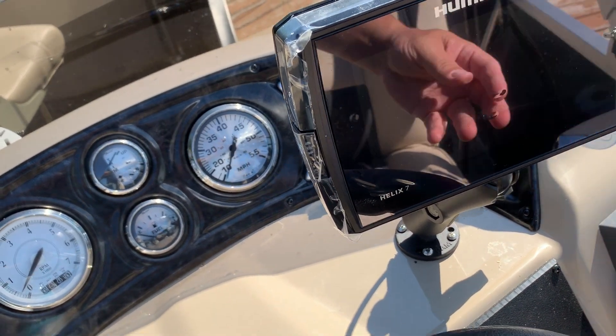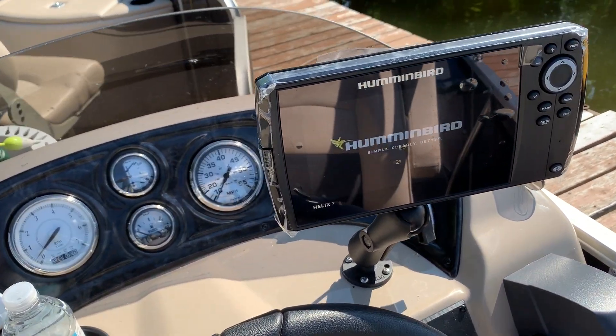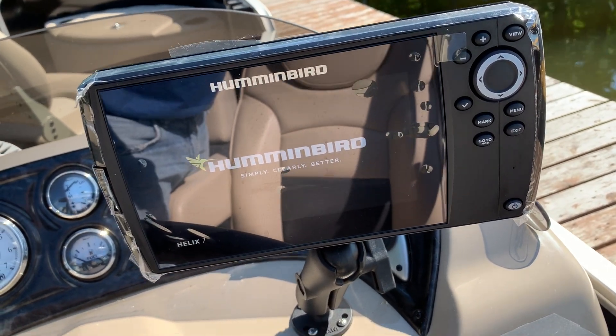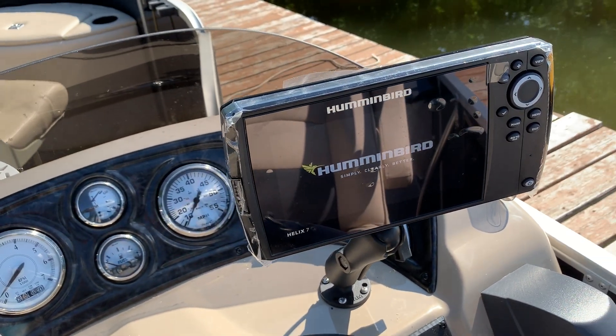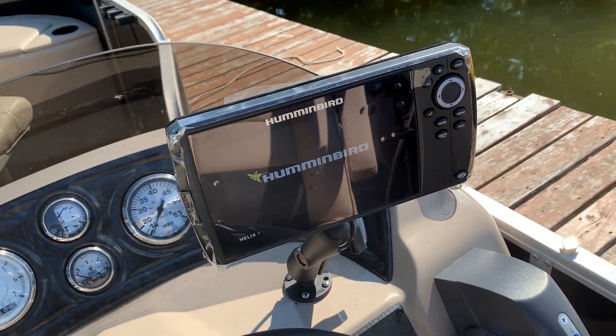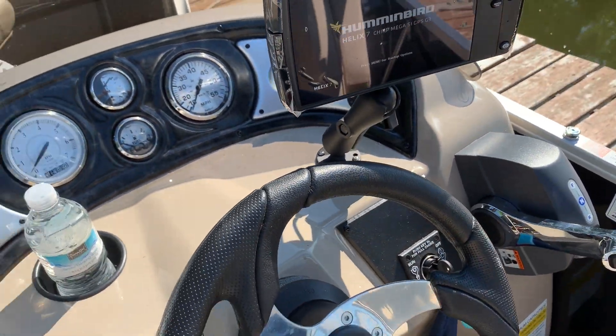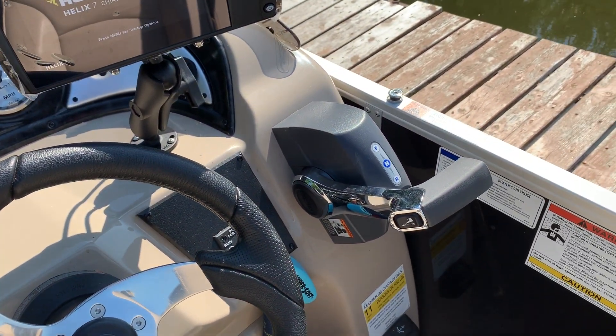I did upgrade my fish finder to a Humminbird G3 with mega side imaging, down imaging, chirp, and mega stuff — installed with a RAM mount, which probably looks somewhat familiar. Got a throttle control here as well.